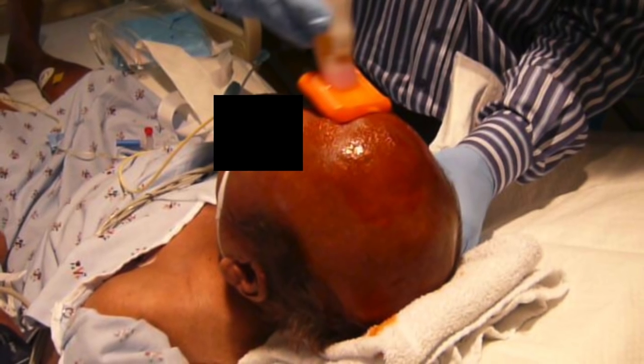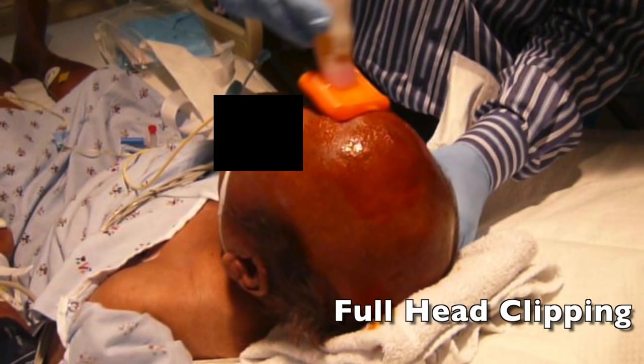This video demonstrates the infection control protocol for EVD placement. First, the entire top of the patient's head is clipped and prepped with chlorhexidine.